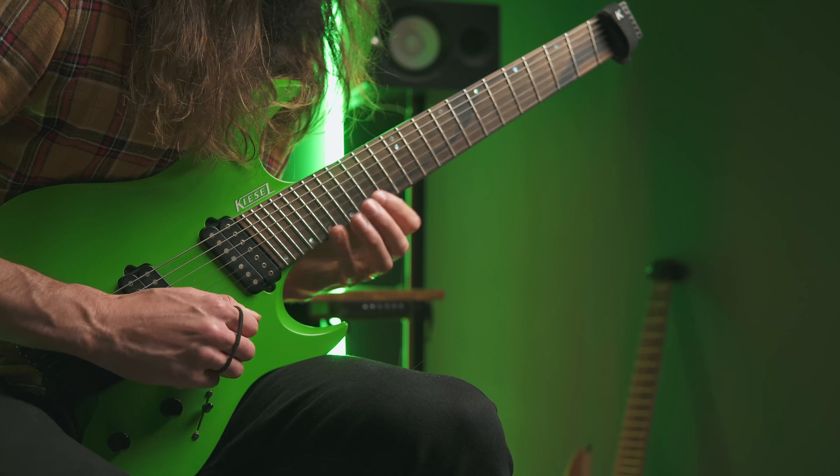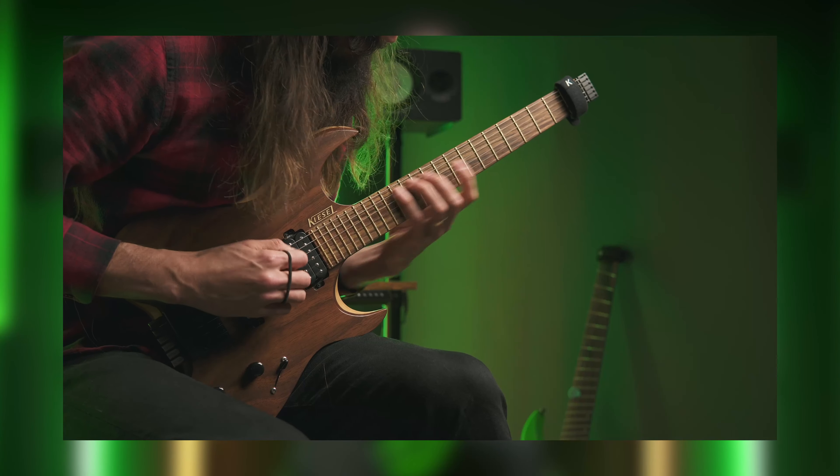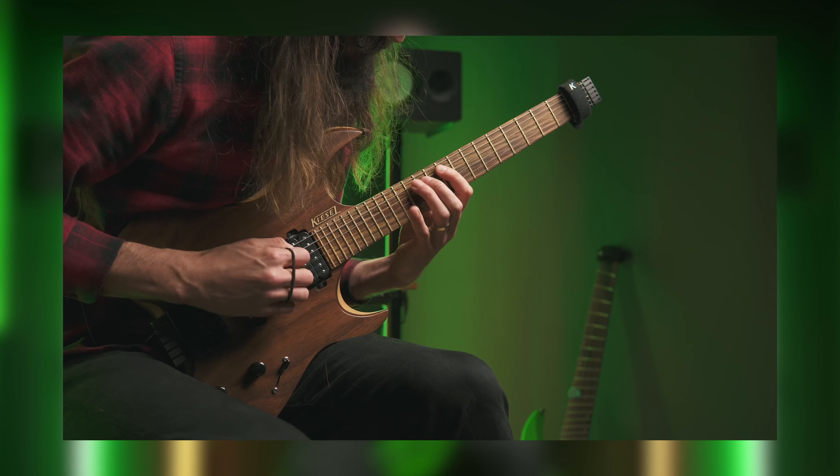Do you think sweep picking is only for the pros? I'm here to help you master sweep picking in five simple steps. My name is Lucas and I help guitar players to get over that intermediate rut to finally get their playing where it deserves to be after all those years. When it comes down to learning sweep picking,